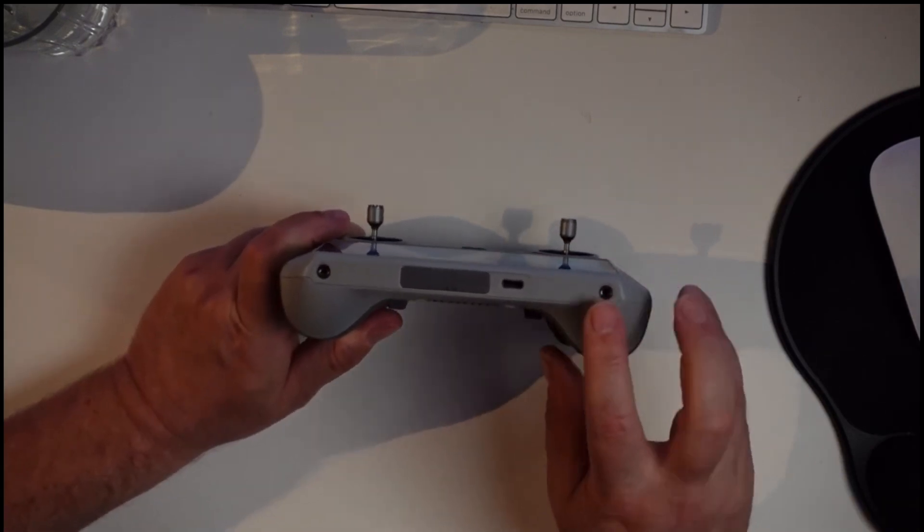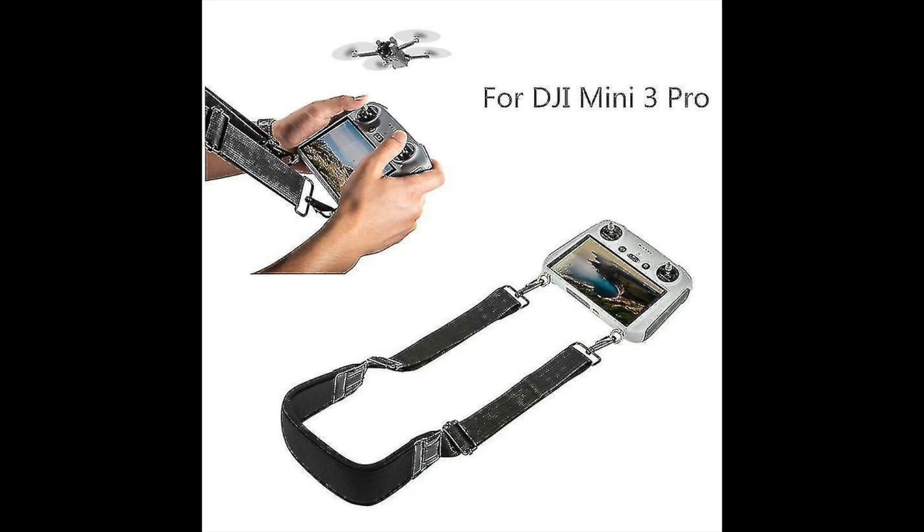In the base of the remote there are two threads for properly mounting a lanyard, which makes it easier to carry the remote when you're out and about. It's not a particularly heavy remote at only 390 grams, but it's still a lot more than a cell phone, and having a lanyard to hang it around your neck can help in some scenarios.